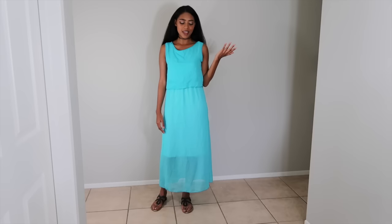My last model is Mina, and here's the before video of her dress. Hi, my name is Mina. I got this dress online, but unfortunately when it came in I didn't like how it looked on me and it didn't fit my style. So I'm hoping it'll be transformed into something new that'll fit my style better.